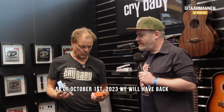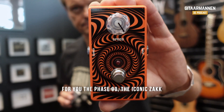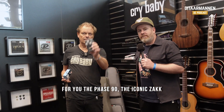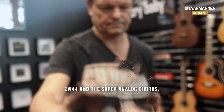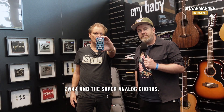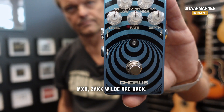As of October 1st, 2023, we will have back for you the Phase 90, the iconic Zach ZW44, and the Super Analog Chorus. MXR Zach Wilde are back.